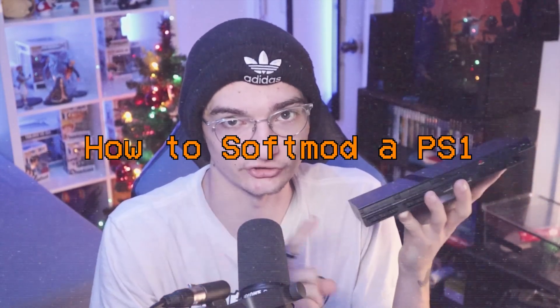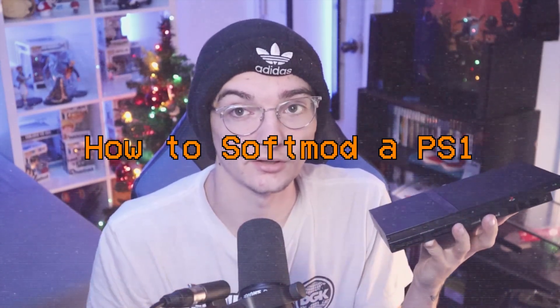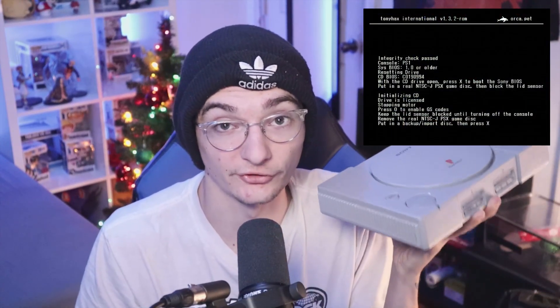In my past few videos I showed you guys how you can install soft mods onto your PS2, some of them being OPL and Free MCBoot. But in today's video I wanted to take a step back and show you guys how you can actually soft mod a PlayStation 1 using a program called Tony Hacks.